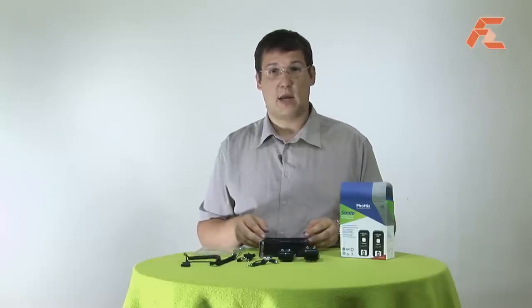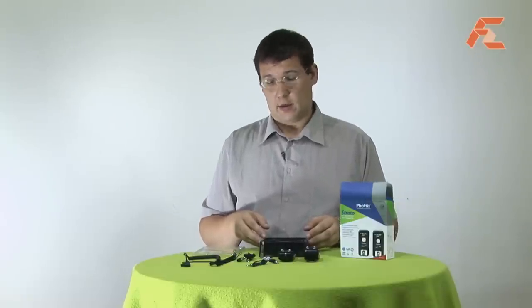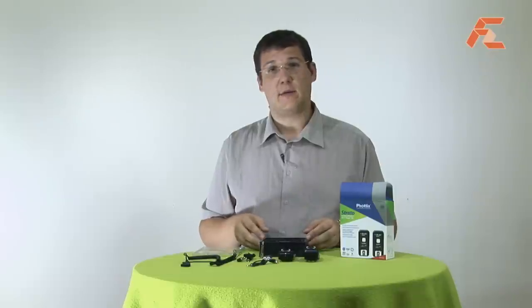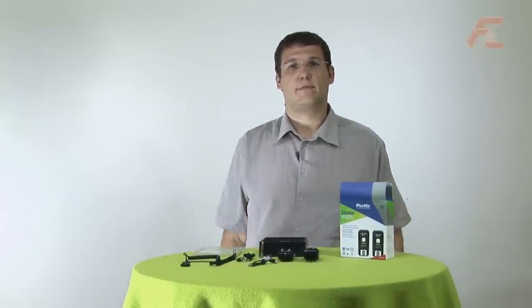So that's what's in the box — that's the set. We will test it, we will check it, and come back to you with a review. So that's it for today. My name is Michael from First Zoom. We will see you next time. Bye.